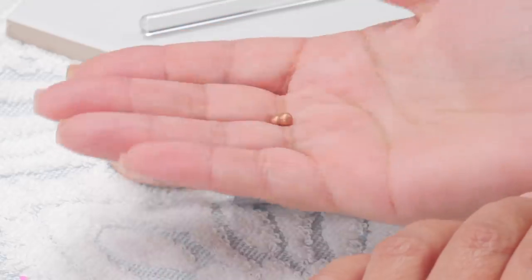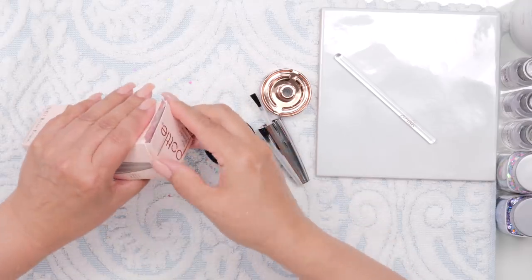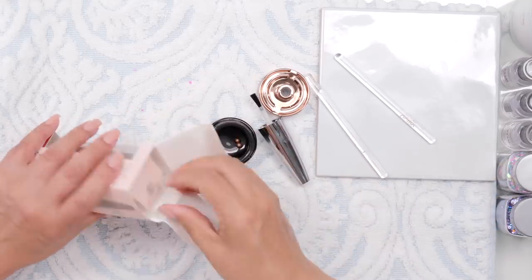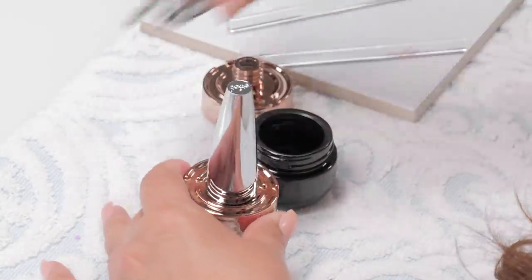Those little beads in there will help mix whatever you're going to pour into it. She's got two — a white one and a black one. And add a little stick — I guess it's a glass mixer. I feel like a little chemist, really. So we've got two; let's just separate them. I'm going to mix two colors.